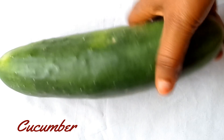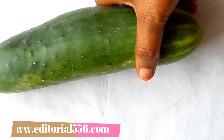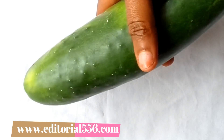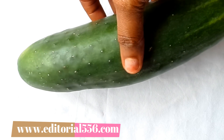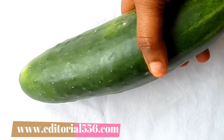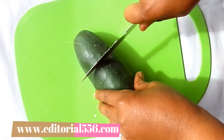The first ingredient is cucumber. Cucumber contains ascorbic acid as well as vitamin C, which helps to soothe skin irritation, reduce swelling, and prevent water retention. It helps to reduce the puffiness of the eye, removes wrinkles and fine lines, and eliminates blemishes.